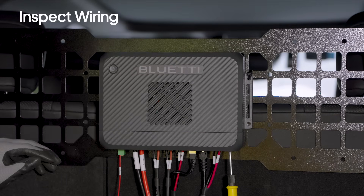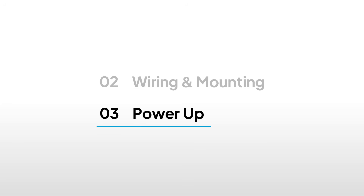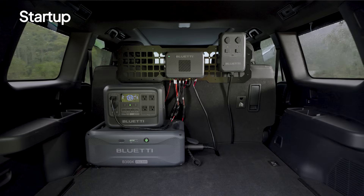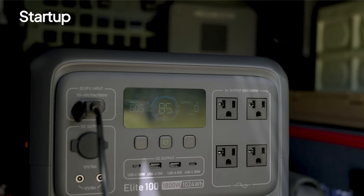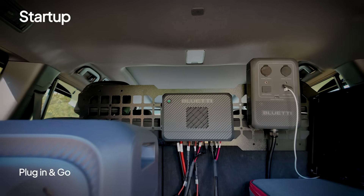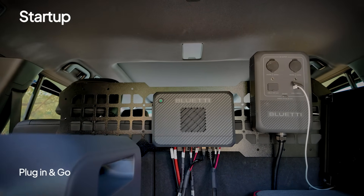Double-check everything and reinstall the cover. Start the engine — the Charger 2 powers up automatically. A solid green light means it's charging perfectly. Just press the DC hub's power button and Charger 2 gets your DC devices going right away.